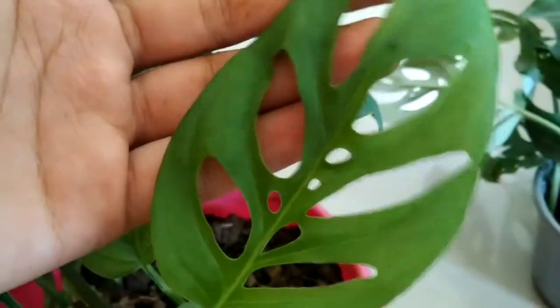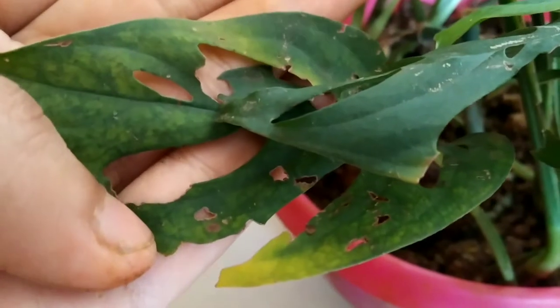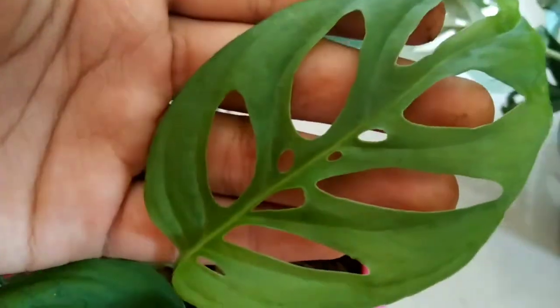The second and most important factor is light. Light plays a very important role in the fenestration of the leaves and in achieving bigger leaf size. This plant prefers low to moderate light but not harsh or too-bright direct sunlight, because prominent fenestrations only appear when moderate light conditions are provided. I keep this plant where it receives bright but indirect light, otherwise the tips might get burned.